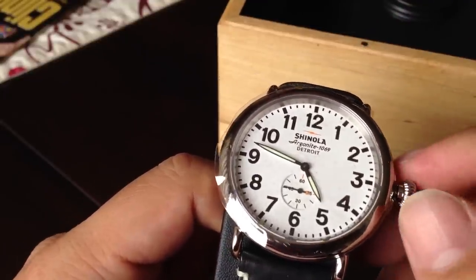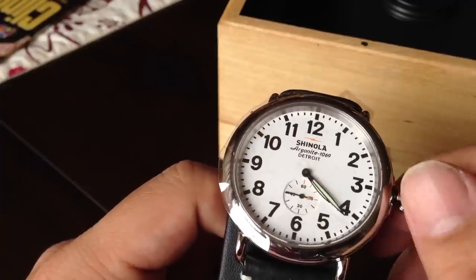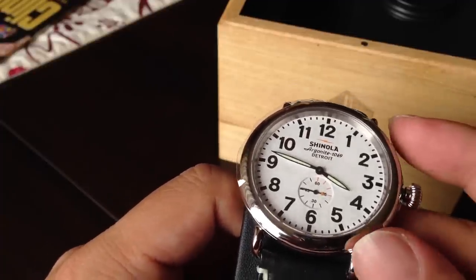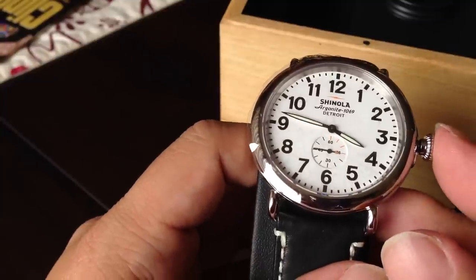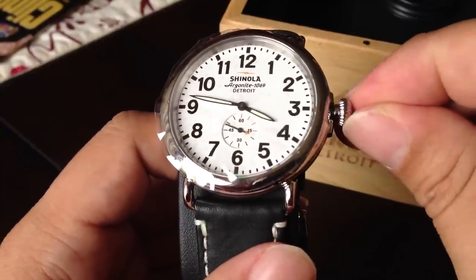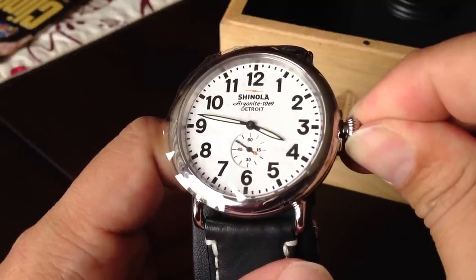Now you're going to be able to adjust the time by turning it clockwise or counterclockwise. It's about 3:45, so I'm going to turn it back here to 3:45. Then to push the crown back down, just push it back in to the stop.